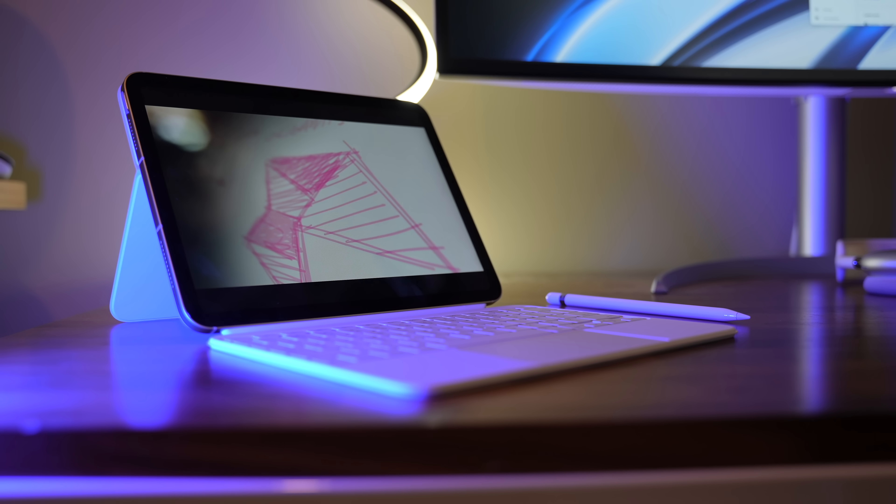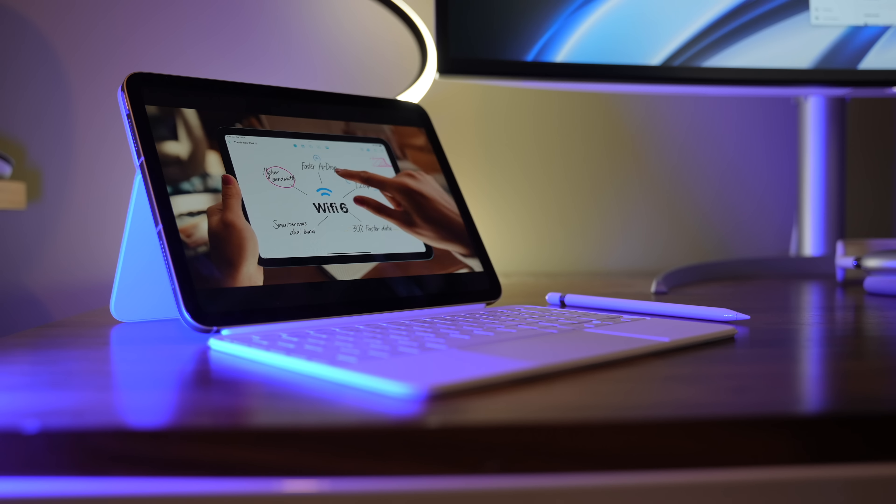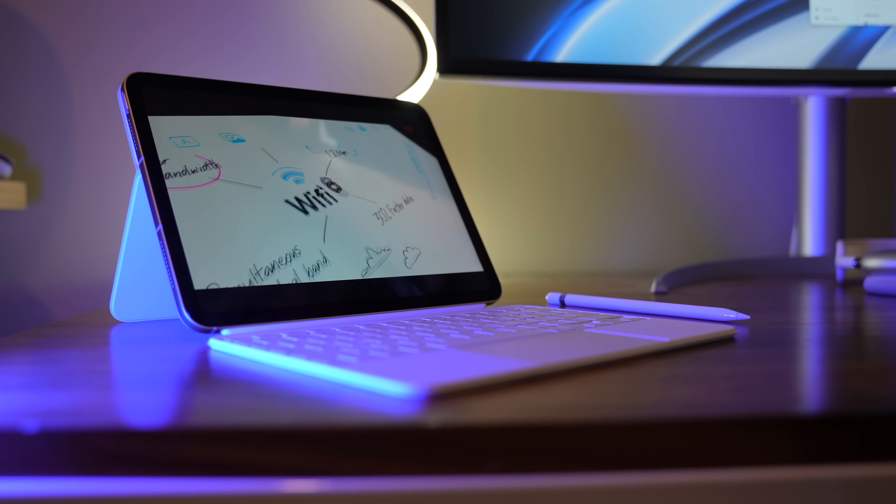Something else pretty cool is Wi-Fi 6 support. You might ask why does that matter? Well, have you ever downloaded a big game and wondered what's taking so long? Maybe you have gig internet coming into the house, but whatever device you're using can only go the speed that it can go. This has Wi-Fi 6. The Pros have Wi-Fi 6E, so a bit better, but Wi-Fi 6 is still pretty blazing fast.